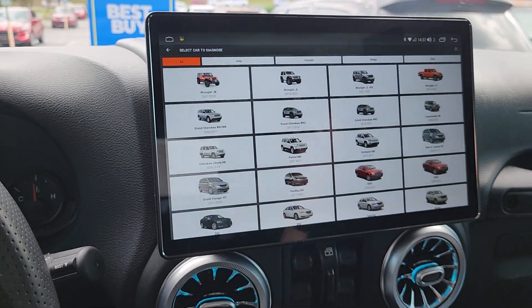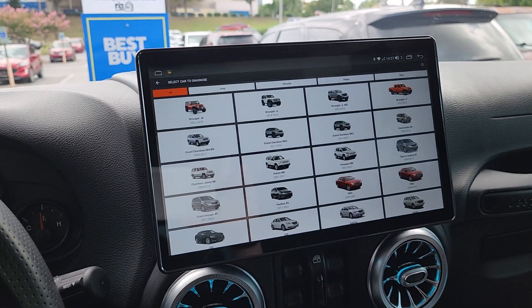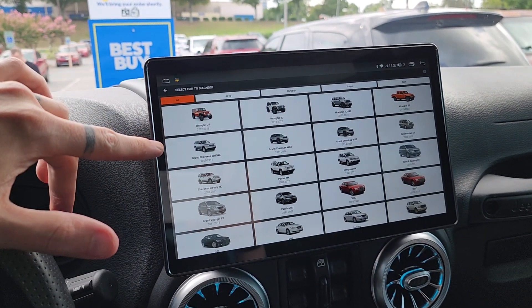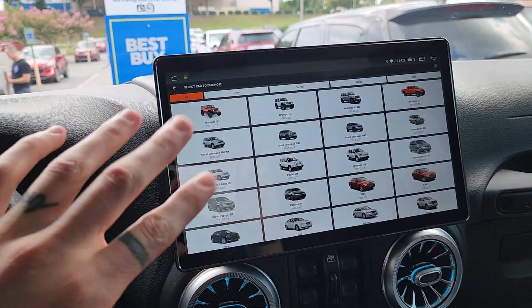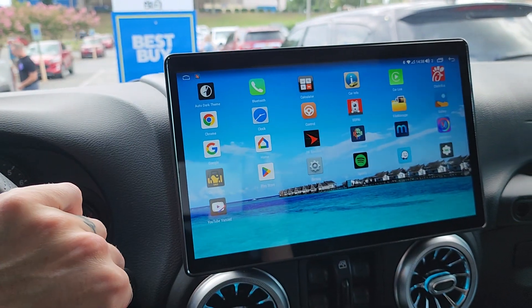So congratulations — big thank you and big kudos to whoever created the Jscan app for Android, because it truly is working well. It's working like an app should work.